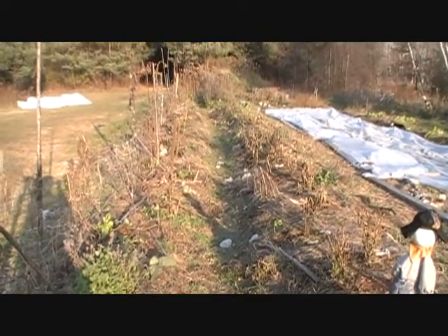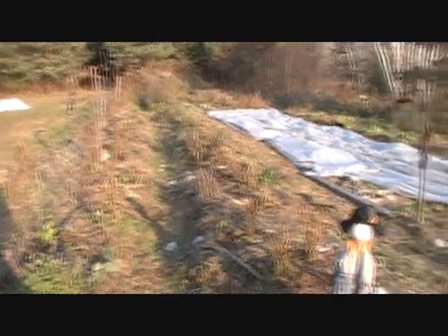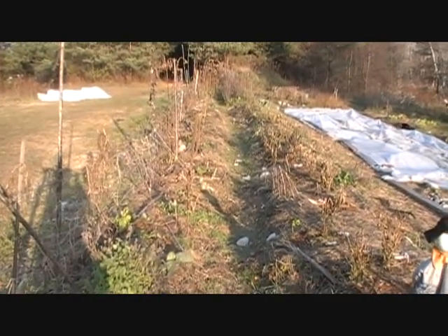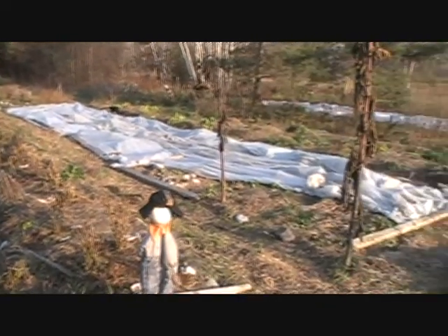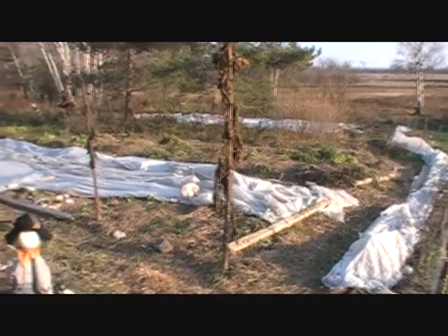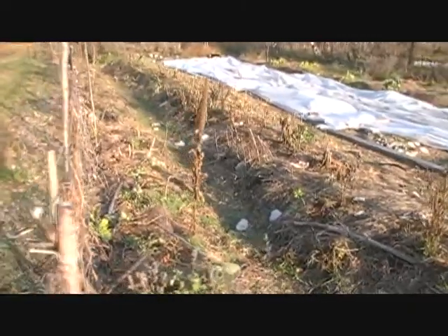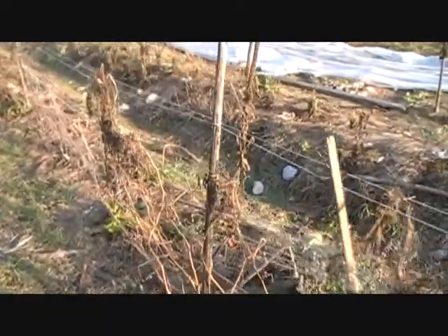This is our swale or ditch and bank water harvesting system. We're at the top of the hill of the garden. The idea is that rainwater and surface water collects in this ditch and then slowly plumes downhill. That allows us to get away with less watering — we really only need to water during those periods of drought that are longer than a month.